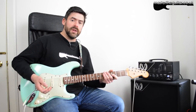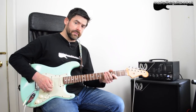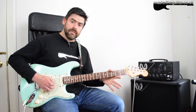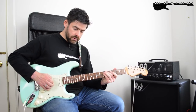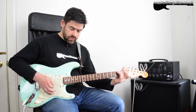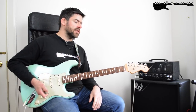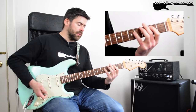Then standard tuning from there on in: A, D, G, B, and then the high E string. The whole riff is based around this little movement of inverted power chords and power chords on the A and D strings.